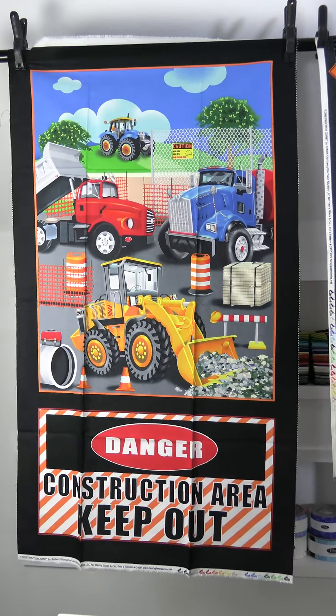Then we have another panel — a pillow panel — so these could be made into pillows. Again, you could cut them out or use them as-is. I love the way they added different signs in the border so you could use that as well. Check out the cute little selvage on that one too.